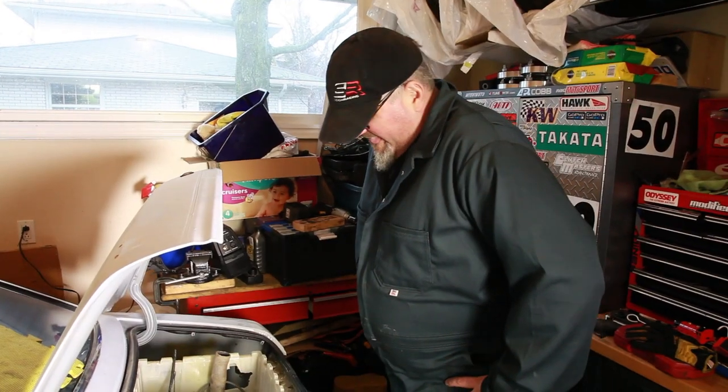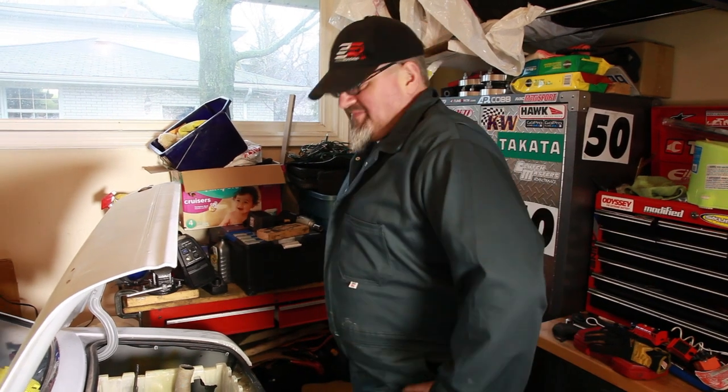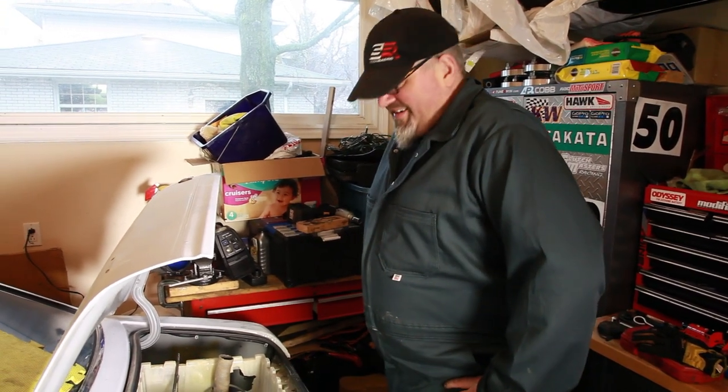Alright internet, behold the Moose. This large sexy beast was our technician at Targa Newfoundland. He did a ton of work on that car for us, so thank you Moose, and now he's helping us tear apart the Celica.